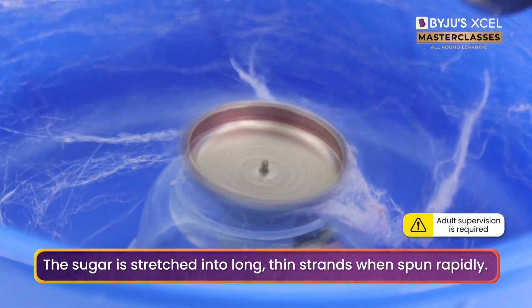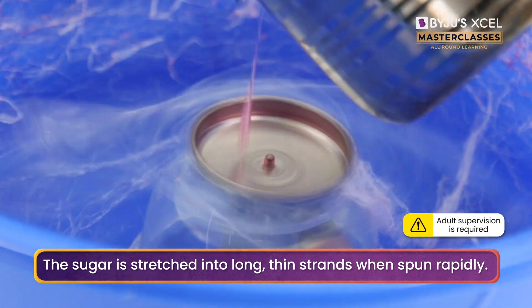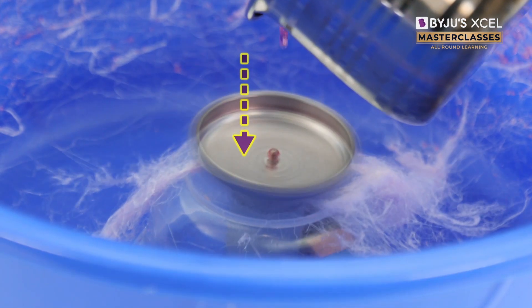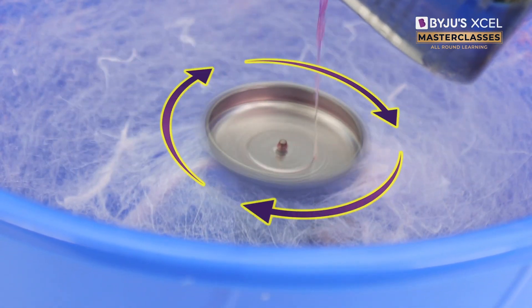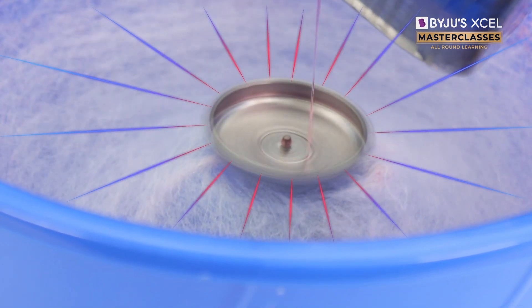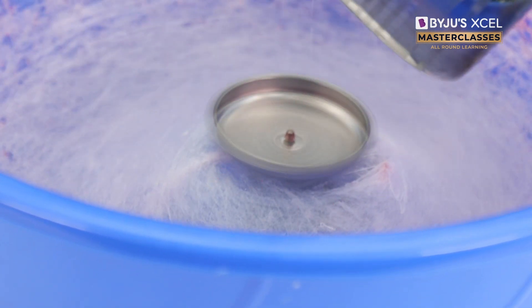The sugar syrup goes into the machine and we get long and thin strands of cotton candy. When the liquid sugar is poured into the spinning cotton candy machine, a centrifugal force acts on it. This forces the sugar syrup to escape through the holes in the disc in the form of thin and long strands.